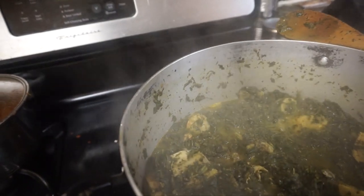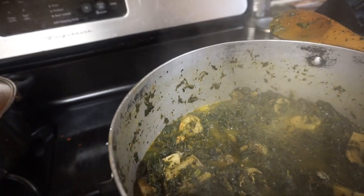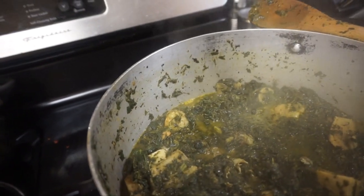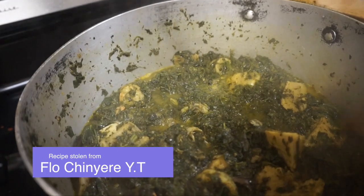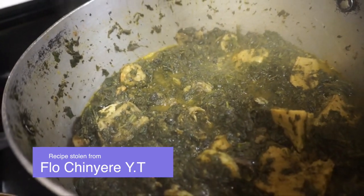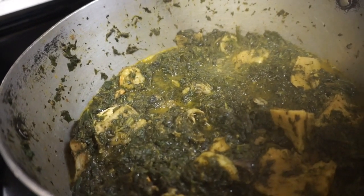Not bad! So here's how to cook Afan soup with Akazi. I actually borrowed this recipe from Flo — so Flo, thank you! All right guys, I'll see you later, thank you for watching.